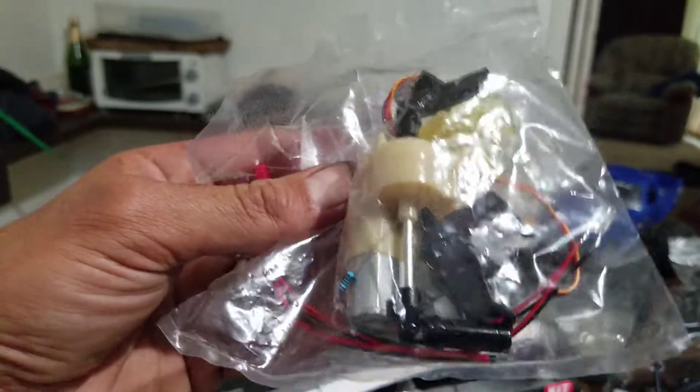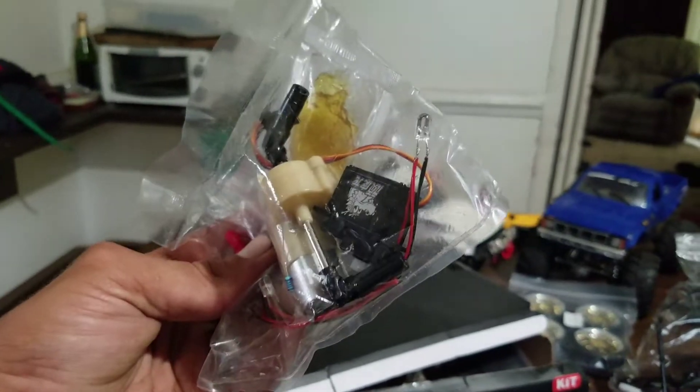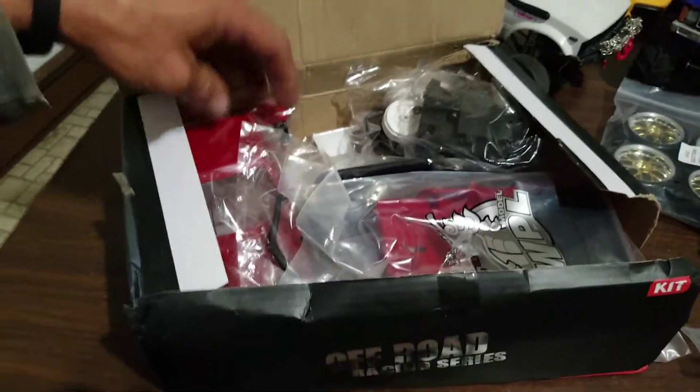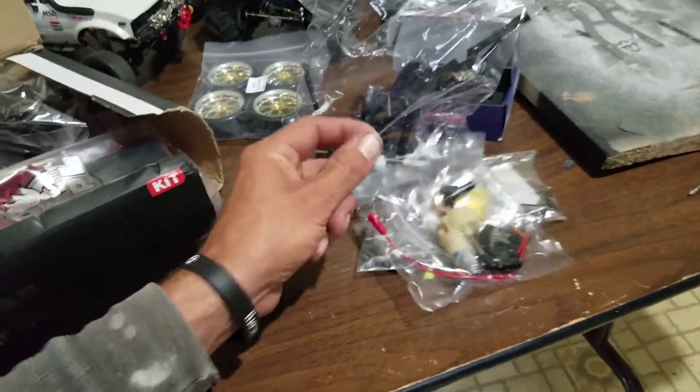And there's the servo. I've had my servos submerged many times and they've still done pretty well. So those are the only changes — they upgraded the axle and the gearbox it looks like.